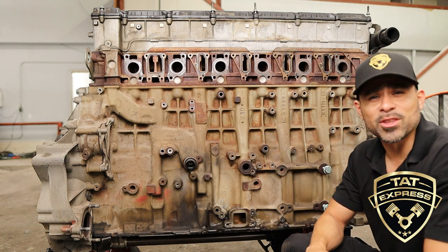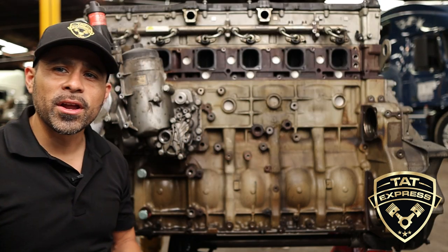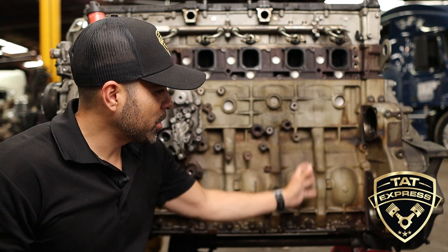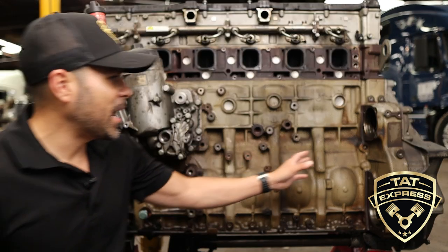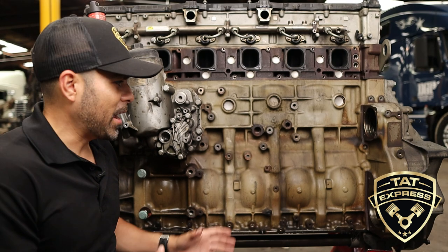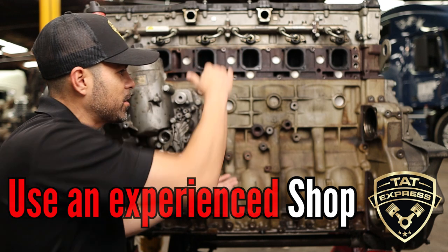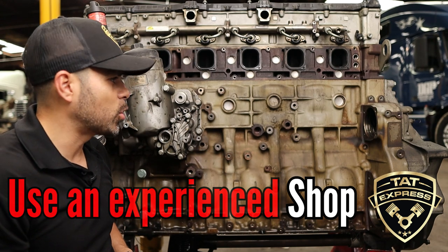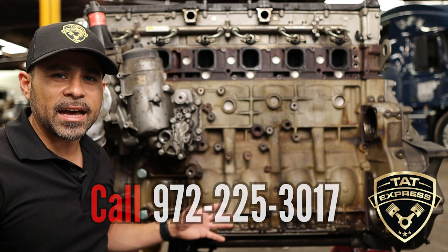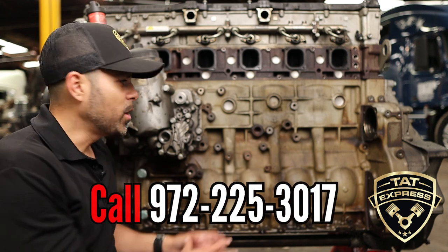We're gonna move over to the driver's side, staying in the middle section of the engine, to talk about the fuel system and oil leaks. Your fuel pump goes here and your air pump is down here. A lot of times the pump will actually leak through the housing — that's a pretty large job. You have a fuel filter housing that goes here as well, which is a pretty large item. It's very important to get an experienced shop to work on any of these items because you can cause a lot of damage. We've seen fuel pumps installed incorrectly — those need to be timed.